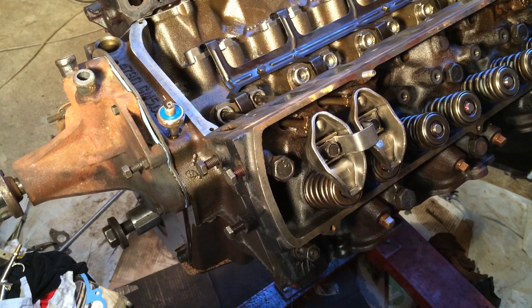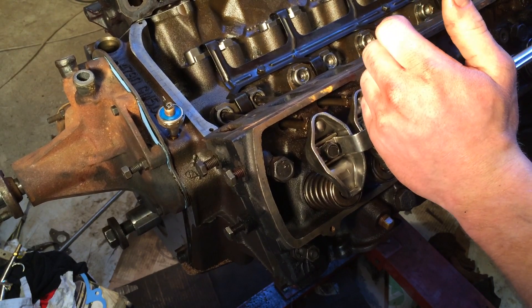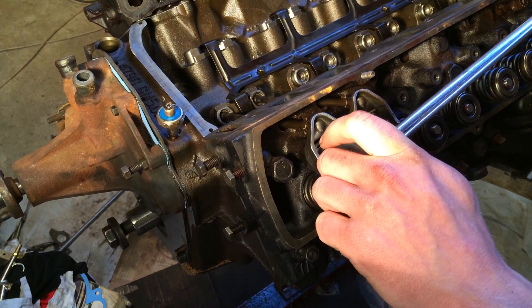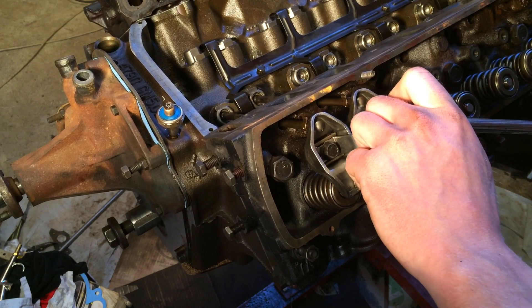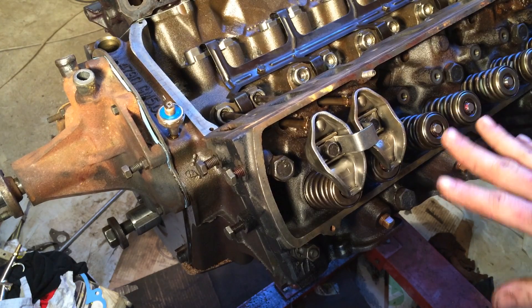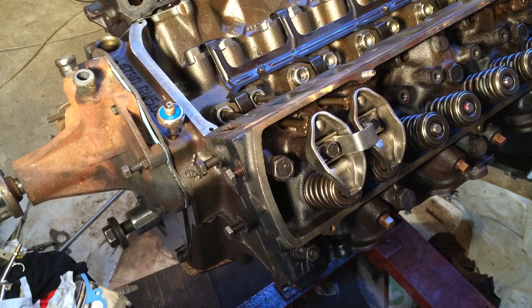The torque spec for this is 25 foot-pounds, so just take your torque wrench and either set it to that, or if you're using an older beam style like mine, just watch until it goes to 25. You don't need to work these on a step or anything - just go straight to 25. Double check and they're good. With a Chevy engine you would have to check for lash; some manufacturers specify using a completely dry lifter, some say you need them pumped up a little bit to check the lash. But these are very easy and straightforward.